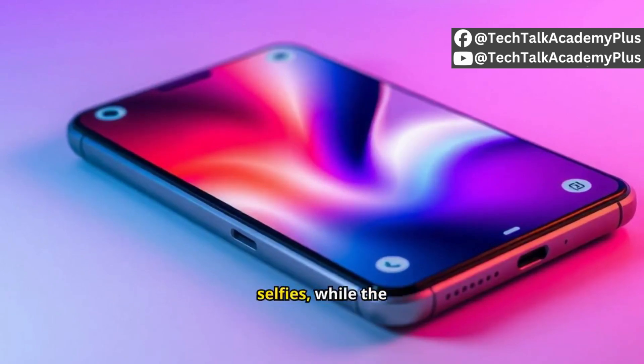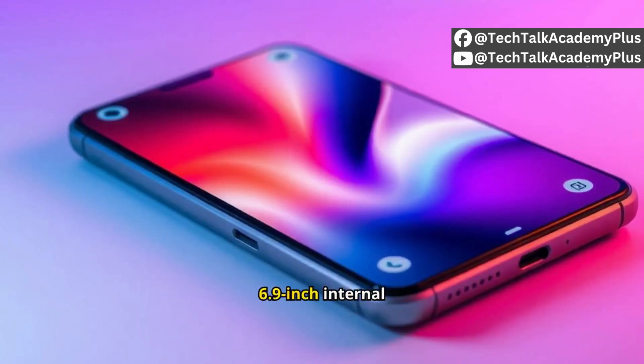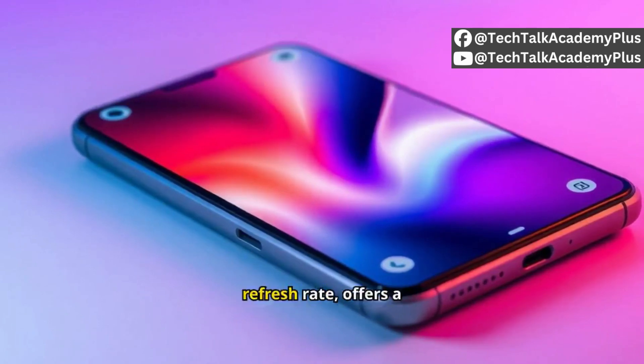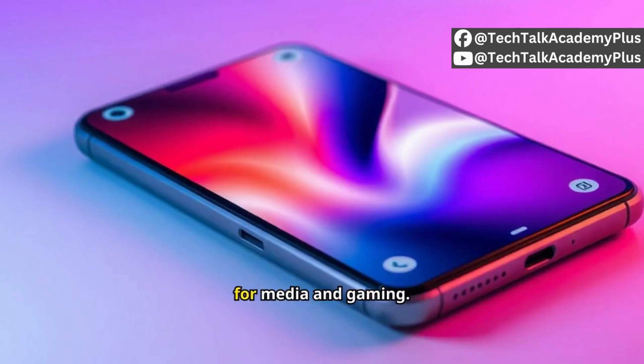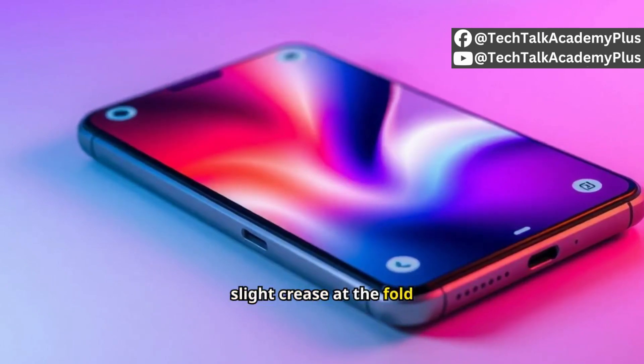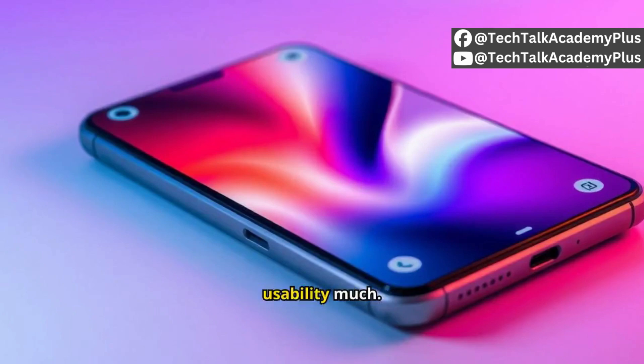The 6.9-inch internal AMOLED display with a 120Hz refresh rate offers a vibrant and fluid experience for media and gaming. There is a slight crease at the fold, but it doesn't impact usability much.